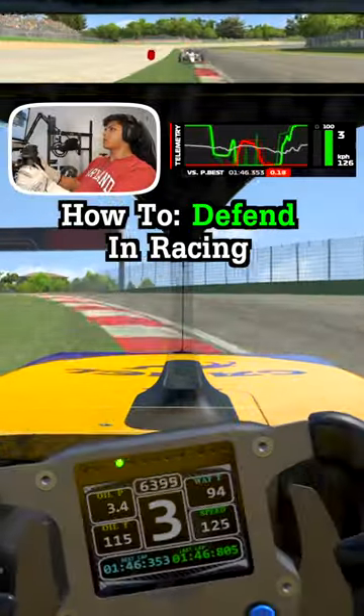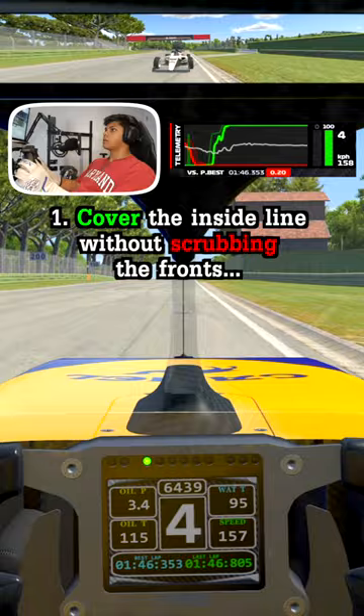Here's how to defend in racing. The first thing you're going to want to do is cover the inside line without scrubbing the front, and then when they pop out from your toe, squeeze them to the grass. Make sure you're finding your own braking point, otherwise it's easy to make a mistake, then get to full throttle as soon as possible.